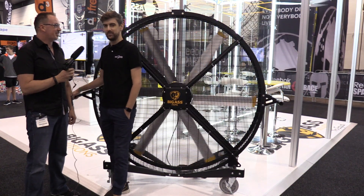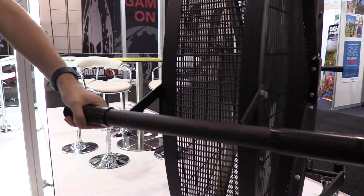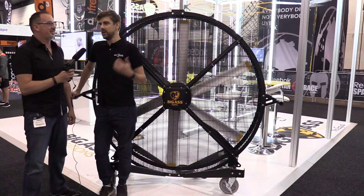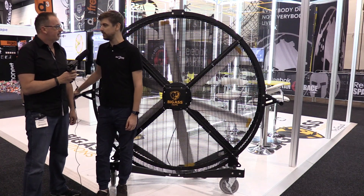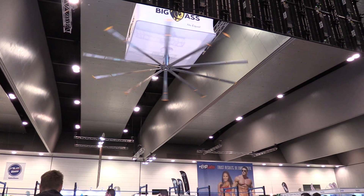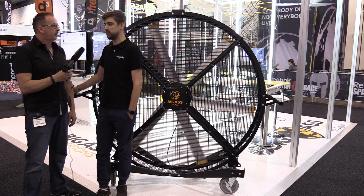Big Ass is all about big fans, big performance, and big numbers, but the cool thing with this one is you can run it down really low. If you've got a group training session, it's nice and quiet so you don't have to yell over the top of oscillating portable fans. It's all about air movement — get that sweat off people, get the sweat off your equipment, improve equipment life, improve member retention, because comfortable people will keep coming back. And we assist air conditioning as well, which can lower your electricity costs.